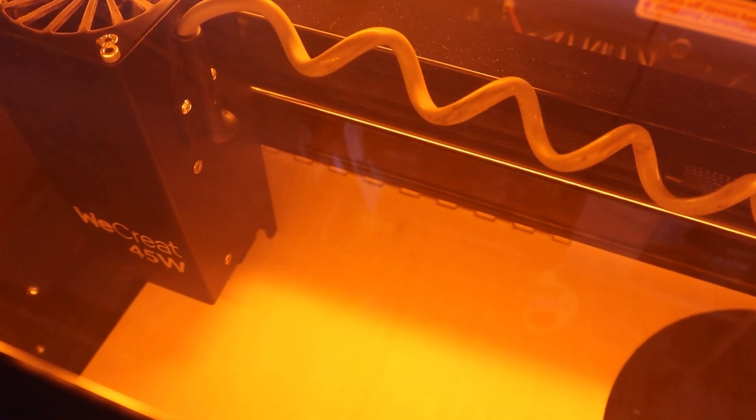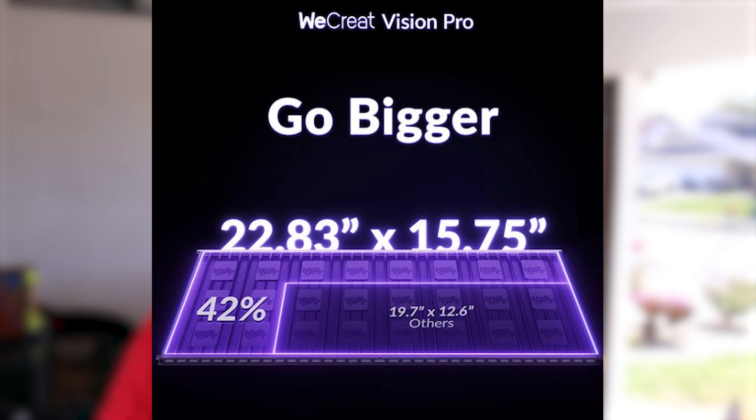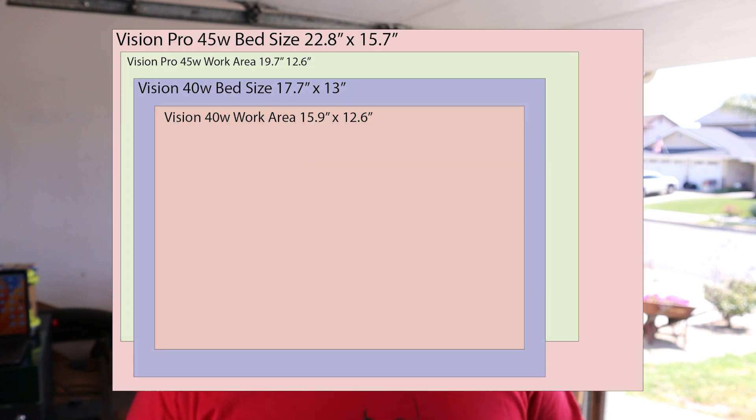One of the biggest changes with the WeCreate 45 watt Vision Pro has to do with the size. The interior laser area has really been expanded, and you can put materials up to about 22.83 inches by 15.75 inches. Now that is just the interior space. The work area has also been increased and now sits at about 19.7 by 12.6 inches. So both the work area and the interior area have been increased. Here's how that compares to the previous 40 watt and other lasers in about the same market.